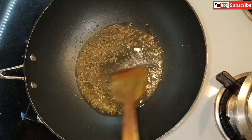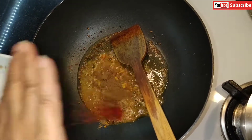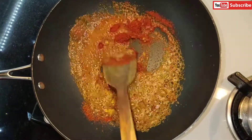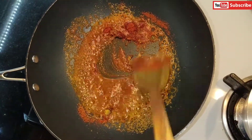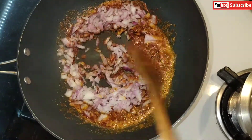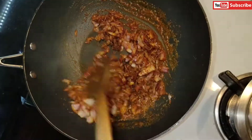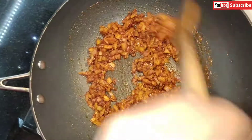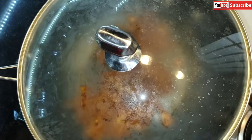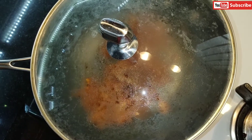You can hear the crackling sound now. I'm going to add all the dry spices except salt — I'll add the salt later. On a low flame, I'm now adding the chopped onion and mixing it in with the spices. I'll cover it and leave it for one to two minutes, checking in between so the onion doesn't burn.